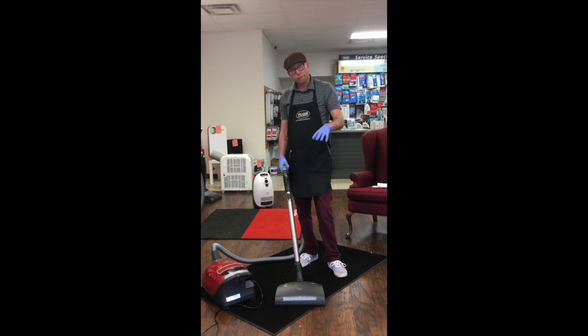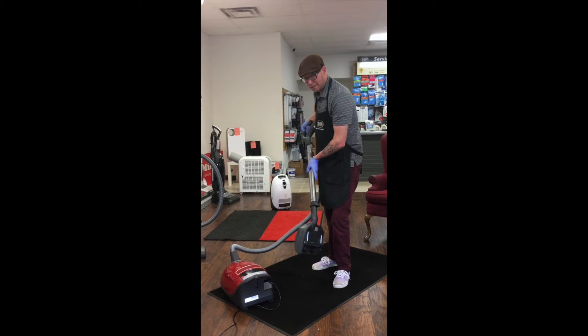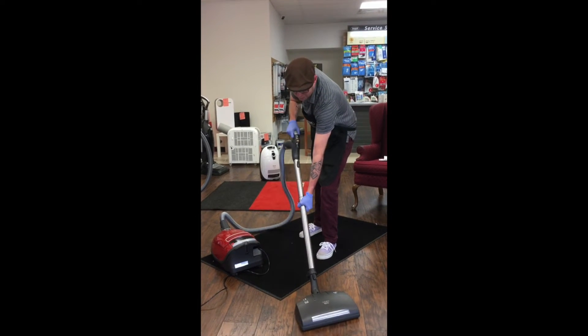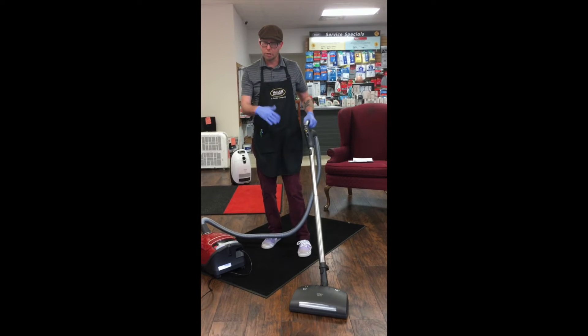This vacuum is wonderful for hard floors and for carpet. Right now the brush roll is not turning, so essentially that will be perfect for the hard floor. You've got the wand extension, so if you're a little bit taller or shorter, no problem.